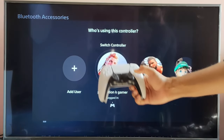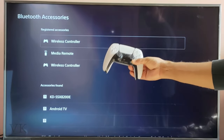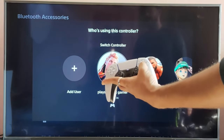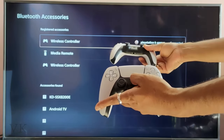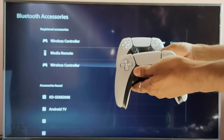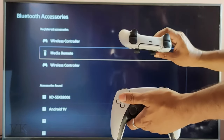If you want to switch to another controller, just press the PS button and choose the user. Now this controller is active, but you can use the other one too by pressing the PS button and choosing the user ID. That's it friends — this is the way you can connect an additional controller on your PS5 console. Thank you so much for watching, please put comments and feedback!